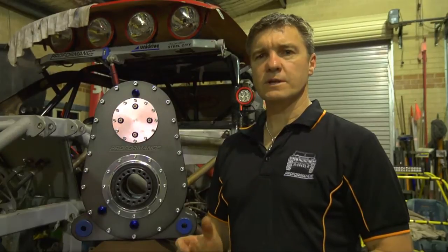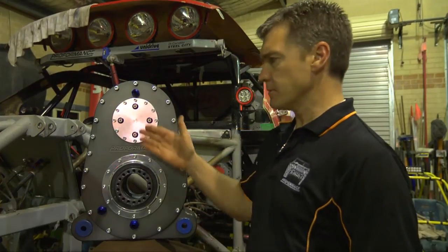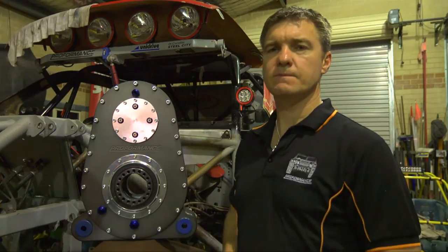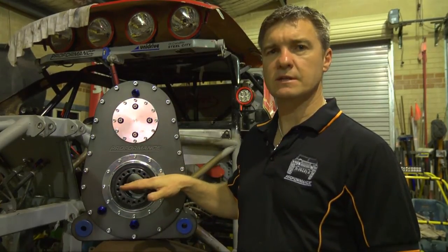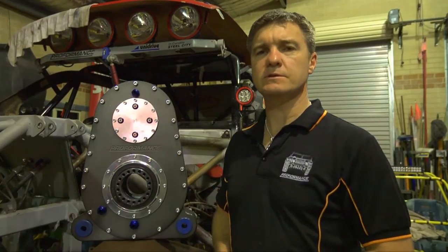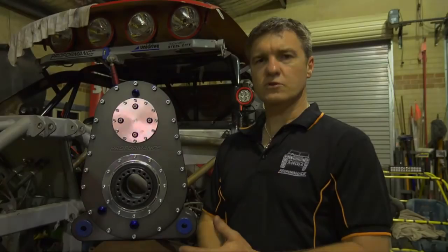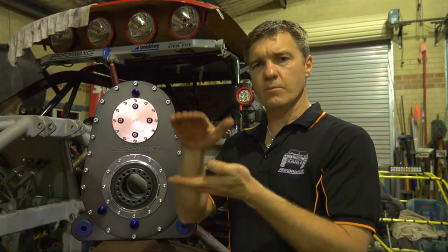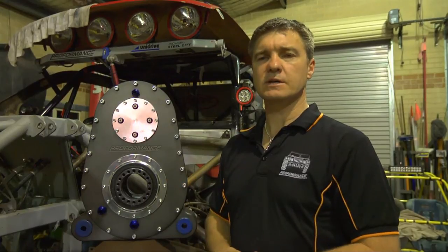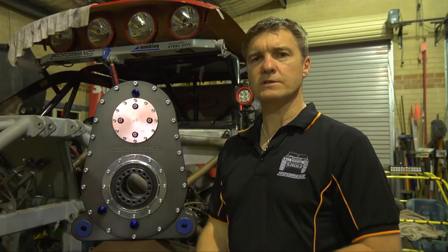One of the benefits of running a Proformance quick change transfer case is that there's a 200mm separation between the input shaft and the output shaft. That separation allows you to run the tail shaft underneath the gearbox, underneath the sump of the engine, allowing you to run the differentials in the centre of the vehicle. Running a dry sump on the motor allows for a very small oil pan, therefore the motor can be lowered just above the tail shaft, allowing for a very good centre of gravity and a very stable off-road racing vehicle.